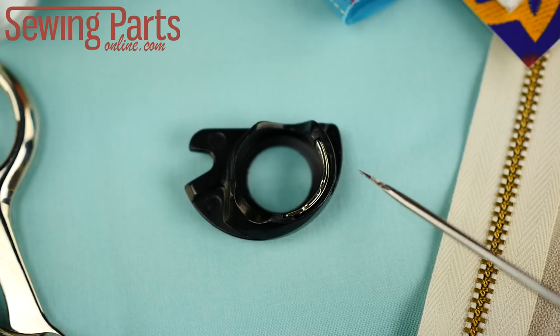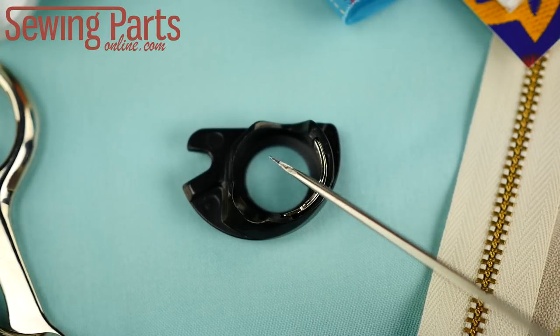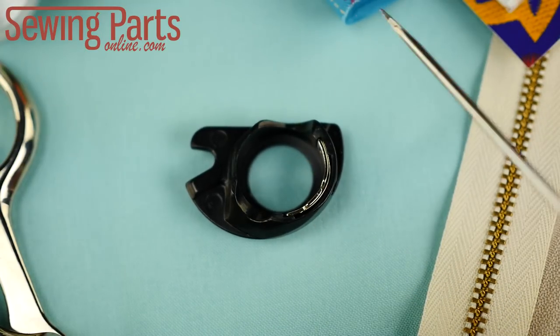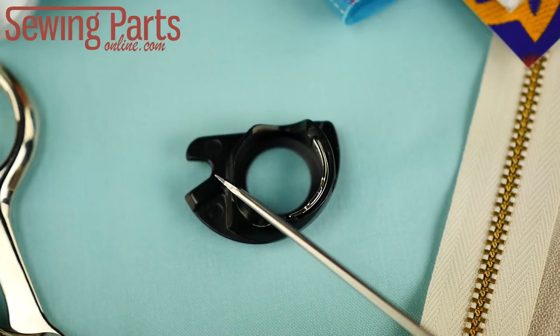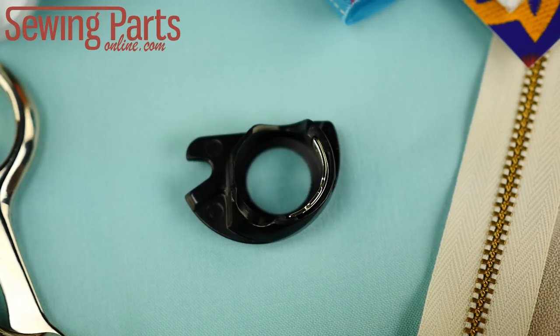Over time, the repetitive spinning of your bobbin grinds down the inside of the case, causing it to fit poorly. In addition, the bobbin case cutout will also get worn down, causing it to move back and forth sloppily inside the assembly. You'll have a more enjoyable sewing experience if you just get a brand new bobbin case at the first sign of wear and tear.